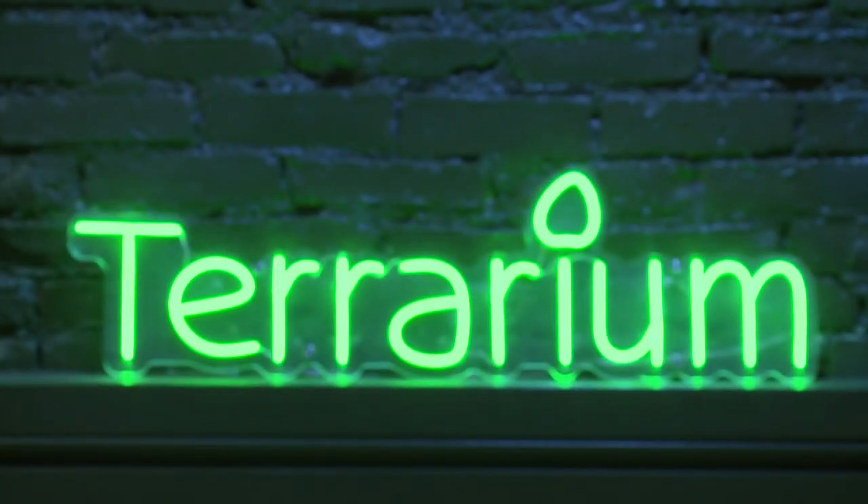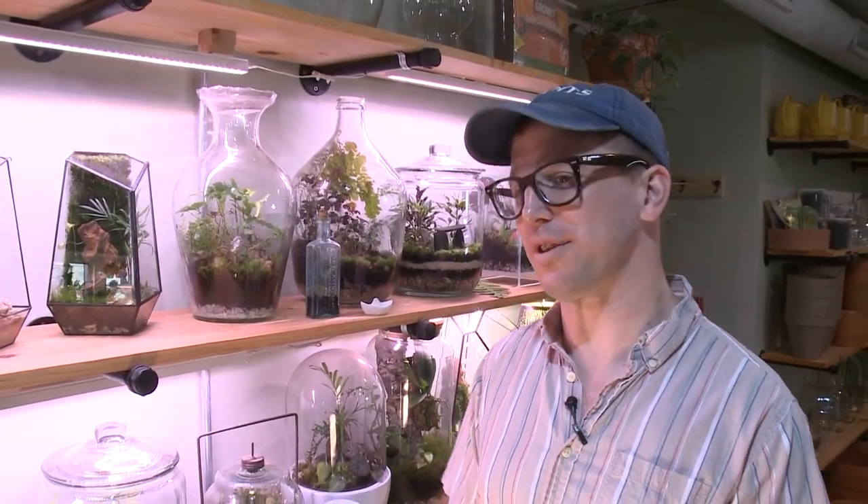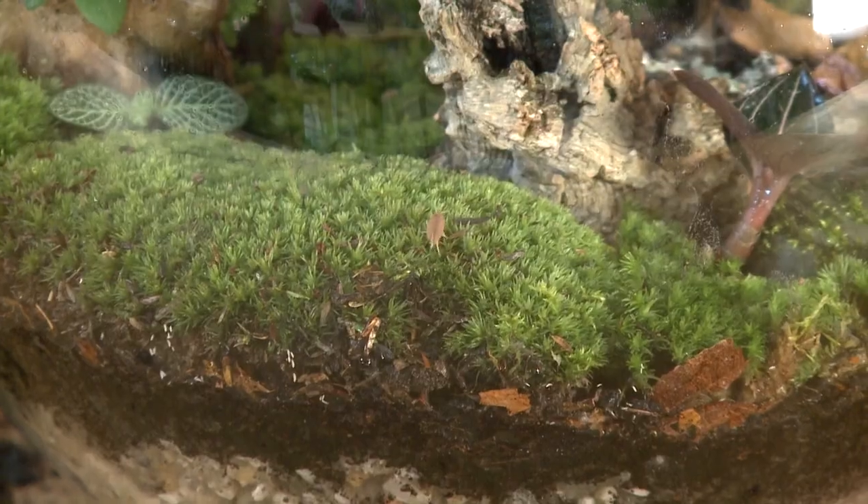This is Terrarium — a tropical oasis in downtown Portland where you can create your own plant world in a jar. A terrarium is an enclosed ecosystem that contains all your soils, rocks, plants, and even insects.